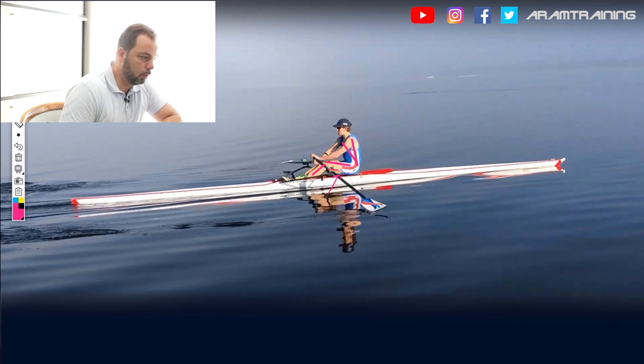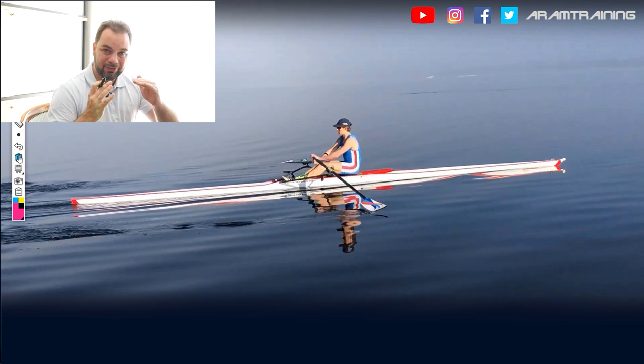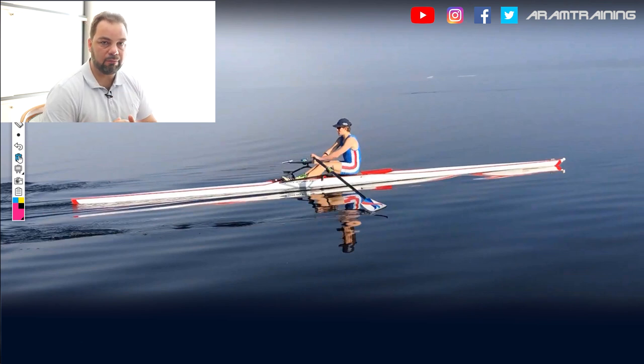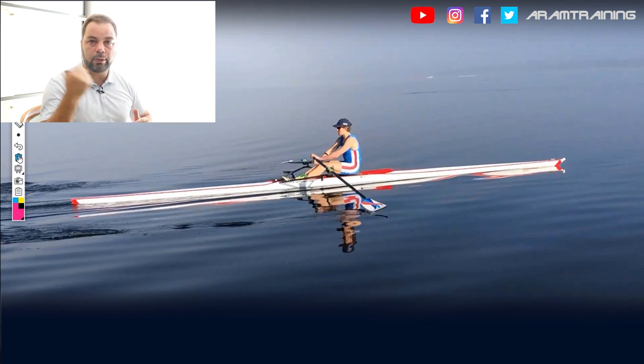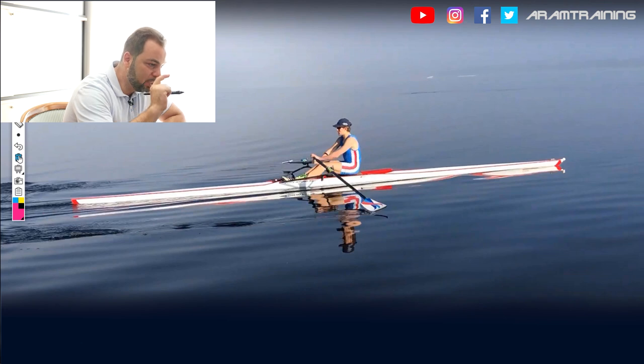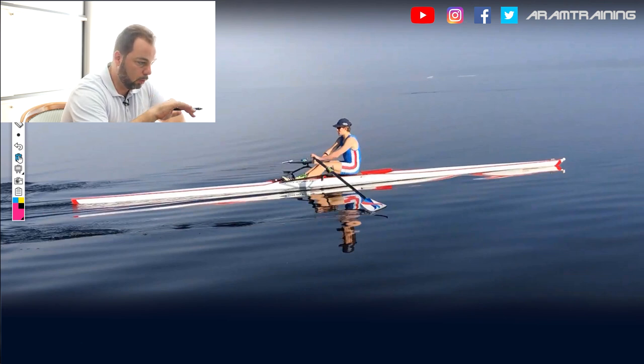Alright Mitch, so we found out something's messed up — you bend your legs a bit too early. This by itself, and there's a caveat: this by itself does not mean you will not get the catch right. However, you will not have the same boat control as athletes who keep the tension in the hip extension chain and in the hamstrings long enough to control the boat. Because once they bend their knees, they can actually start to pull the boat underneath themselves towards the finish line, towards the direction of travel. And Mitch, I think this is one of the problems you have.